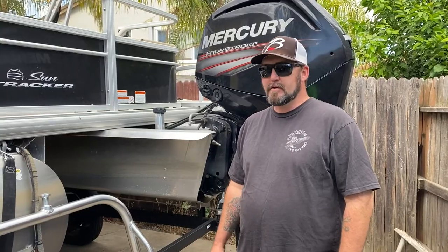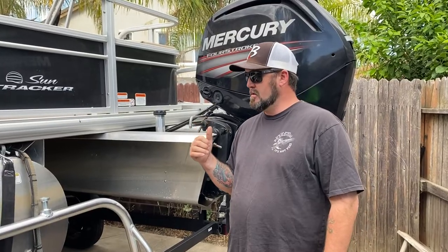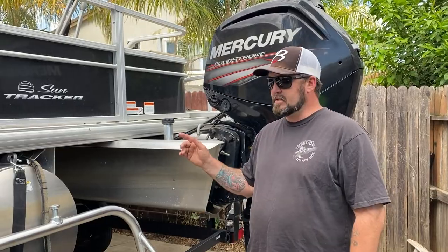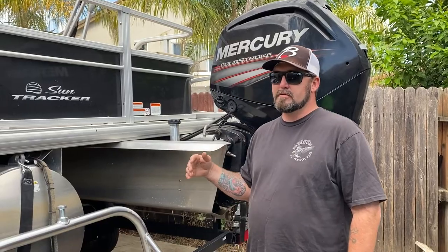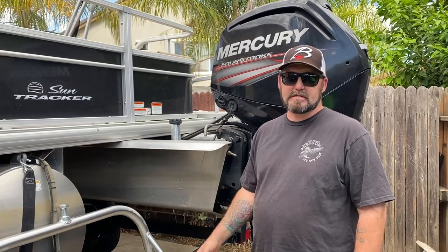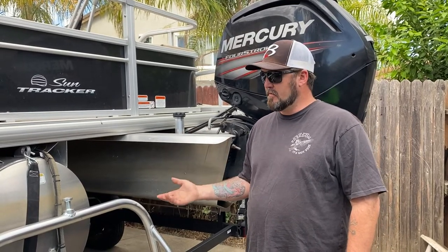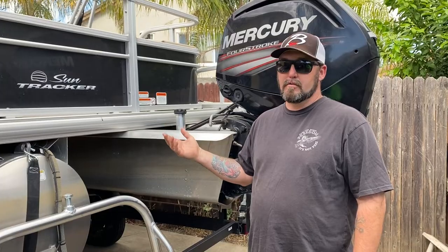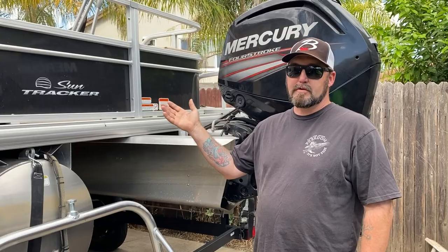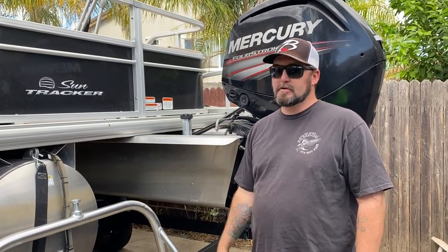Hey, welcome back to another episode of Real Life Fishermen. Today we're going to put a ski tow tower on a Sun Tracker fishing barge. This is a fishing barge 20, and you can put these on any Sun Tracker pontoon that is 20 and up. You can't put them on a bass buggy 18 or bass buggy 16. It's a very popular thing to do — we install a lot of them. A lot of people want the do-it-all boat, and a fishing barge can be that for most families — fish ability, relaxation on the pontoon.